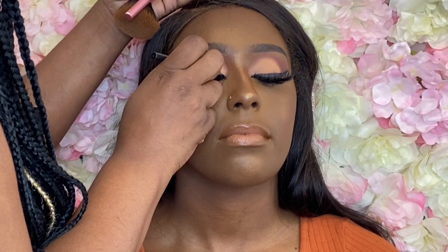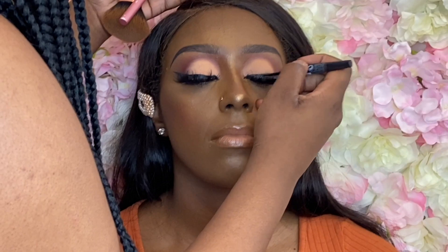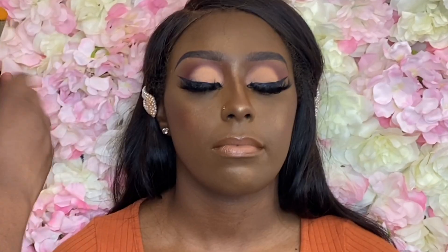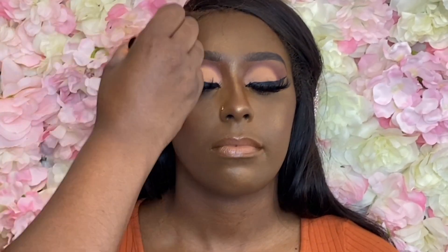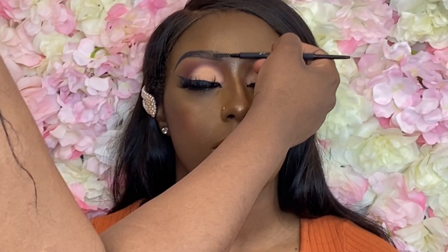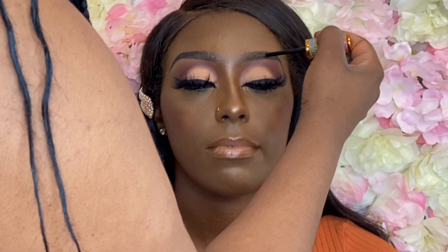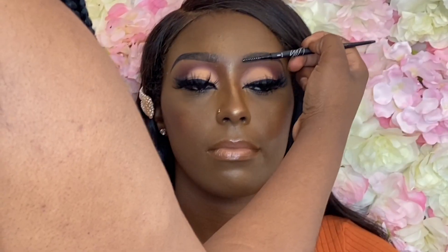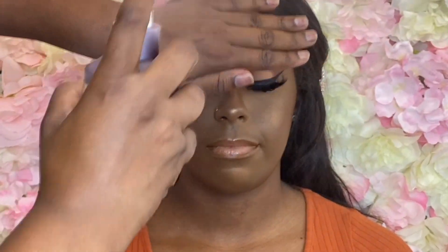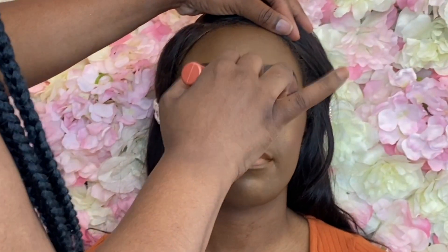Her eyes are hooded at the bottom so her liner got a little faded, so I went back in with that Sephora high precision eyeliner to fix it. I'm using the Max Hold lash glue to set her brows — this has so many uses and this is definitely one of my favorites. It keeps those hairs in place and uniform.